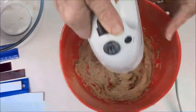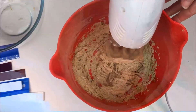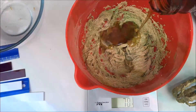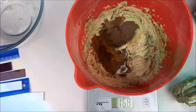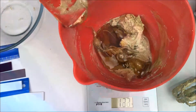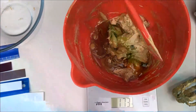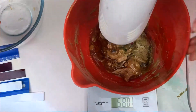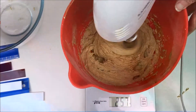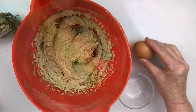Once that's done, add 170 grams of golden syrup and give it another mix. Then add one egg yolk and vanilla essence.